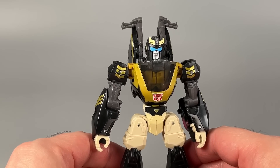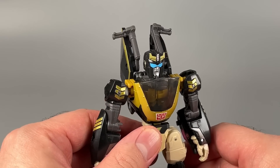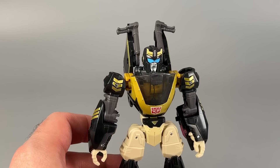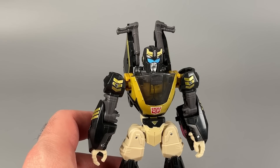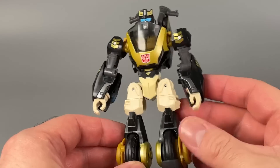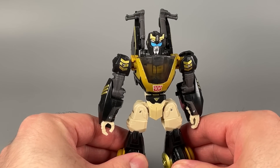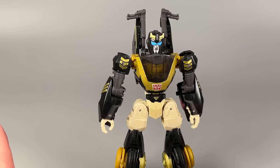Like some of the Prime Universe figures before it, I don't think Hasbro has completely nailed it. The Derek J. Wyatt art isn't going to fit here. This is not Prowl from Animated. It's stylized like that character, but this isn't him. So I'm going to go off the basis of this being an alternate universe Animated Prowl, because that's the only way this makes sense to me.